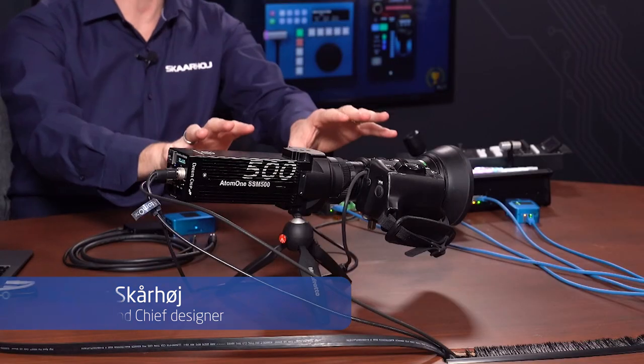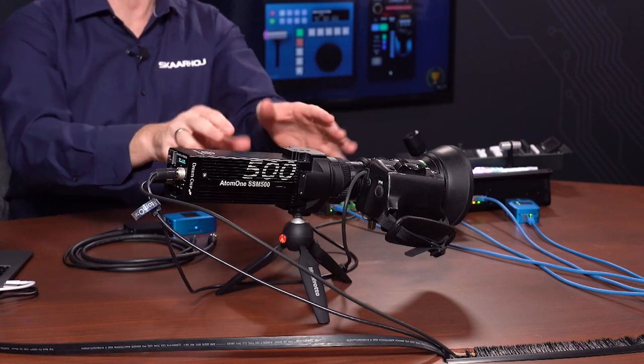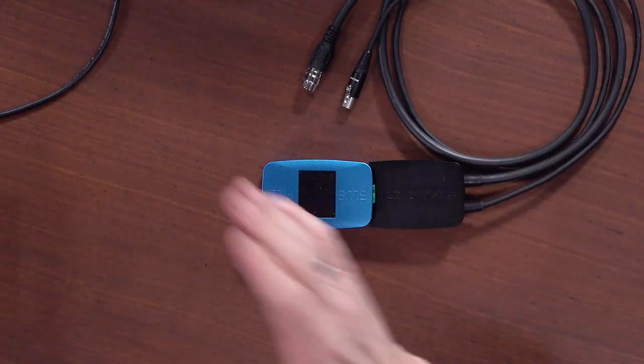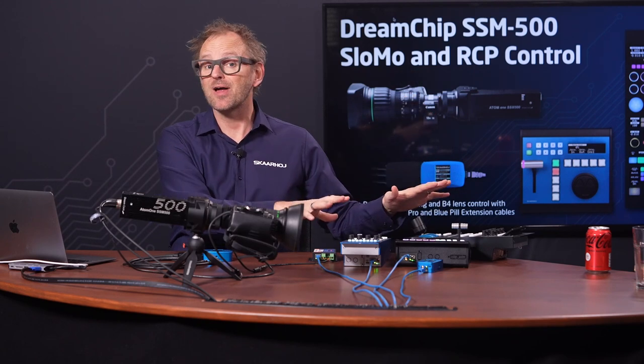In this video we'll look at DreamChip's Atom 1 SSM500 camera. This is a slow motion camera for high speed slow motion recording and playback, and how Skyhoy controllers work with it. We do that on our new platform the Blue Pill and Reactor platform, but we have an XD8 control panel and some Skyhoy RCPs today that we'll be looking at.